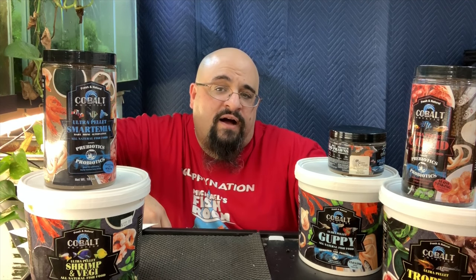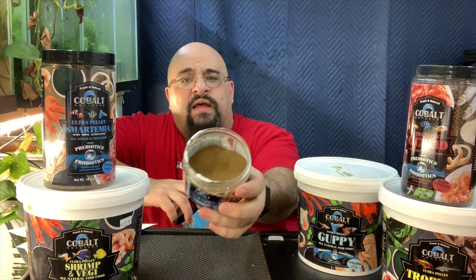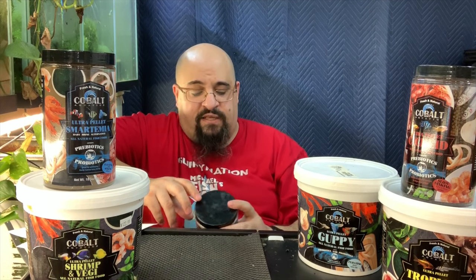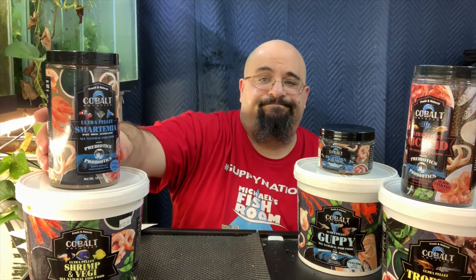I love the ultra guppy pellet that Cobalt Aquatics sells. If you buy from michaelsfishroom.com you do get samples of fish food, including some of the Cobalt ultra guppy pellet — a couple of my friends have bought it and really like it. I got this 6.8 ounce jar, 193 grams, about three months ago. I've been feeding it to about 50 tanks of fry at least once a day, sometimes twice a day, and it's still only about half empty. It does go a long way. It also comes in an 18.5 ounce size. You don't have to feed it to just livebearers — when it drops to the bottom the pleco fry gobble it up as well.